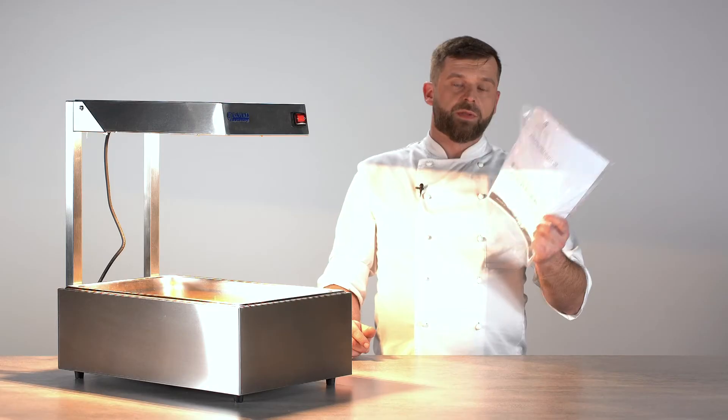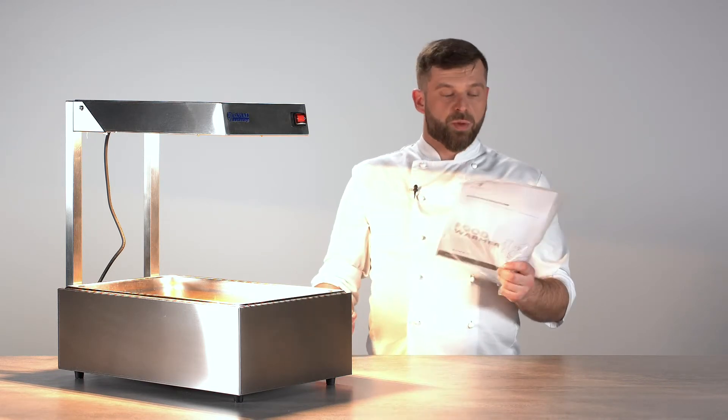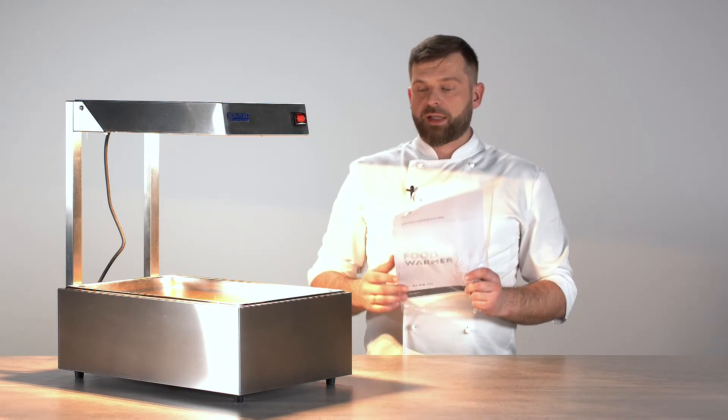Also inside you will find an instruction manual — worth having a look at because there's a lot of useful information on how to prep the device for its first use, how to clean and maintain it, and of course how to reassemble and disassemble it.